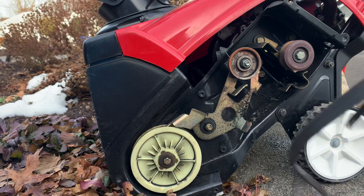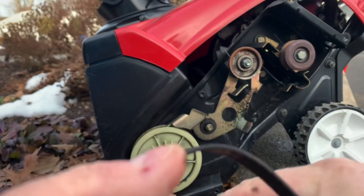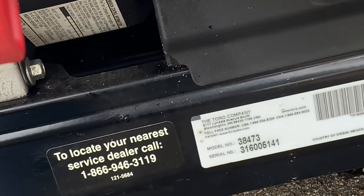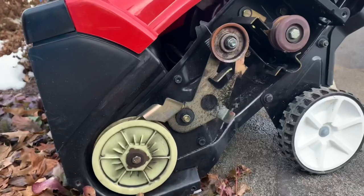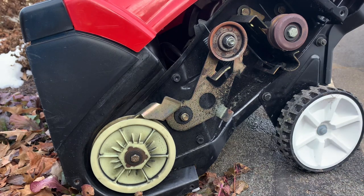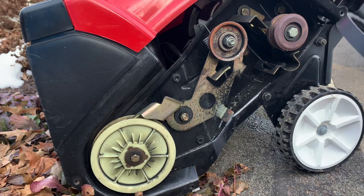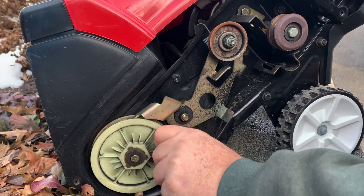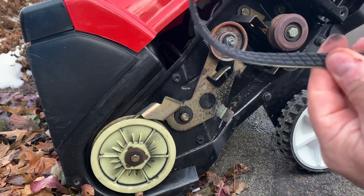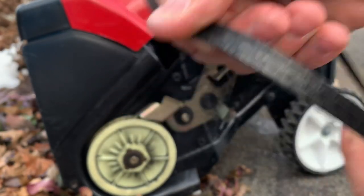So now you ask yourself where am I going to find a belt? Well, you can look on the belt. The belt has a Toro part number on it, which is 117733. Or you can go online and type in the model number. The model number is 38473. If you look up Toro 38473 parts, that'll give you a parts list for the belt. Or you can do what I do — do all of it and go to your dealer and get a new belt. When I called up my dealer, he made sure I had the model number, and he sold me a 117733, which is the correct belt.